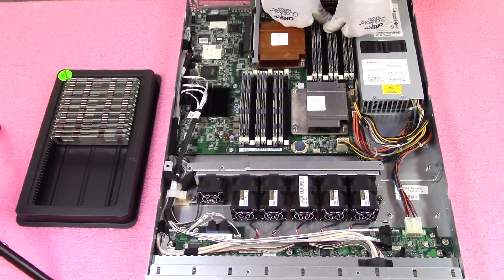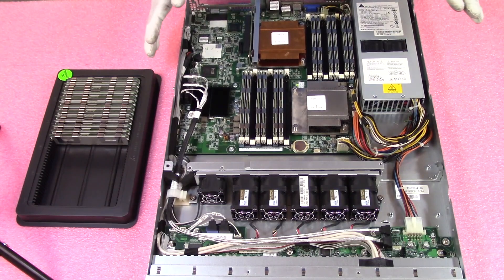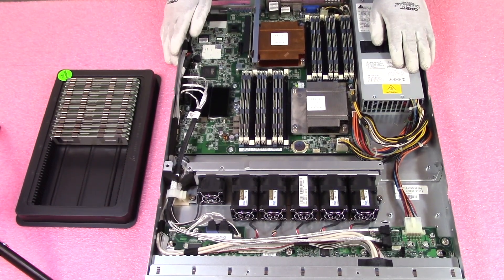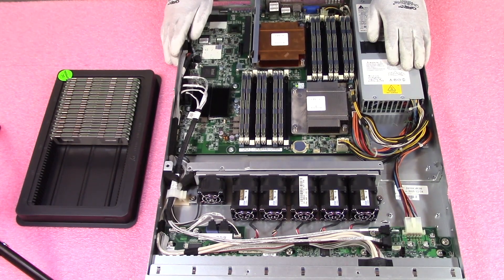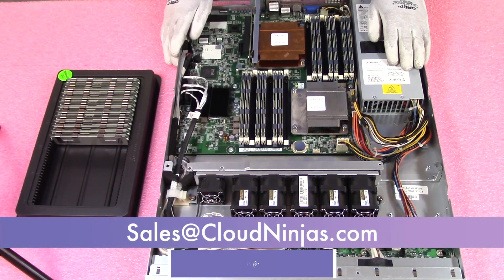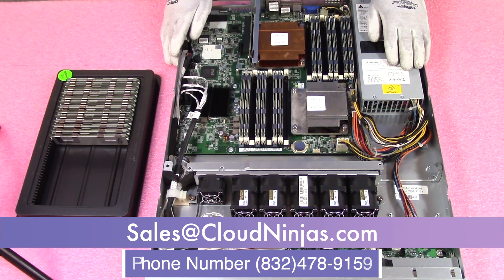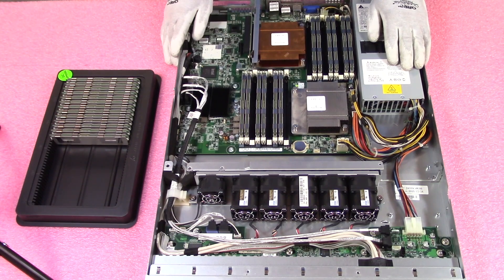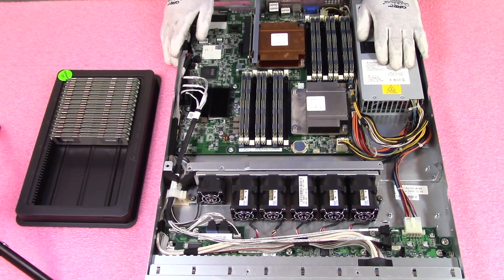This is the max configuration: 12x32GB. If you made it this far, I appreciate it. I hope this video was useful — if it was, click that like and smash that subscribe. If you're looking for any upgrades for your Dell PowerEdge C1100, we would love to help you out. Email us at sales@cloudninjas.com. We have a ton of different modules — 4GB, 8GB, 16GB, or 32GB to max it out. We also handle big projects for data centers. Sales at cloudninjas.com.